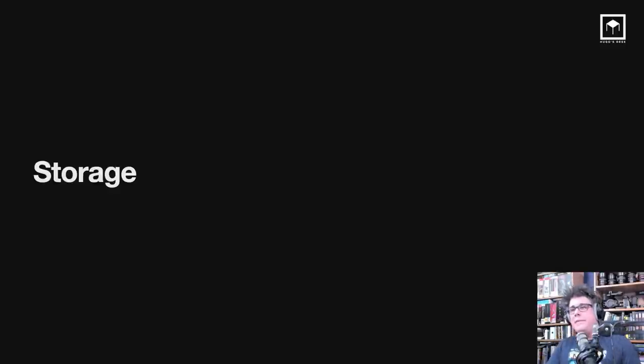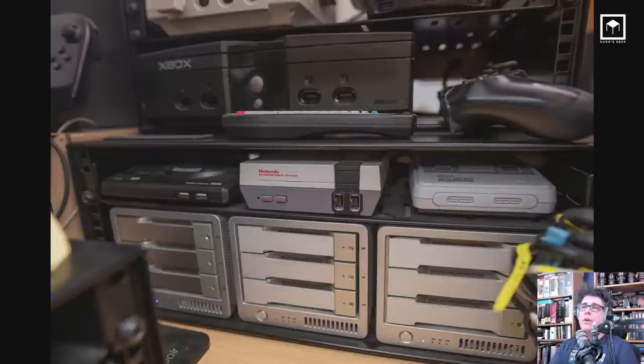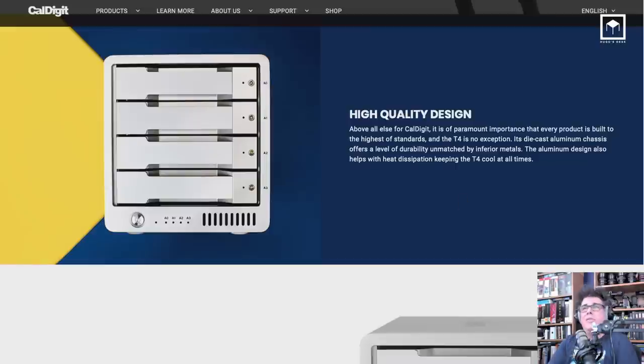Storage — what do I run and what should you run? I'm running a RAID system, the QNAP 12-Bay as main storage with 48 terabytes. I'm also running the CalDigit T3 as secondary storage. You saw them on my travels — I was carrying them around the world. Now the QNAP is connected to the trash can Mac Pro and the CalDigit to the new Mac Pro. The QNAP can run almost 2,000 MB/s on read and almost 1,500 MB/s on write, which is more than enough to play back anything.